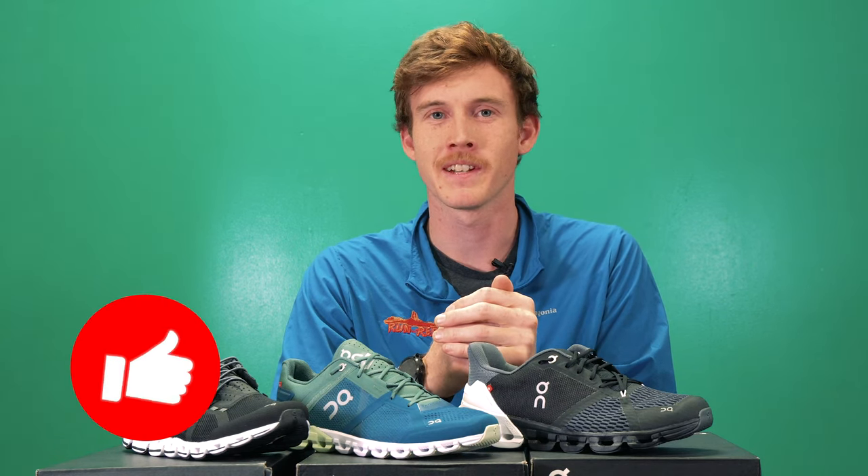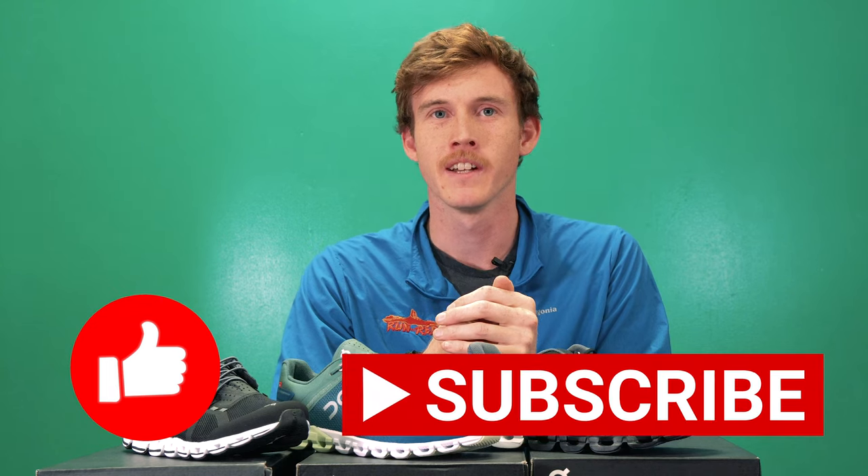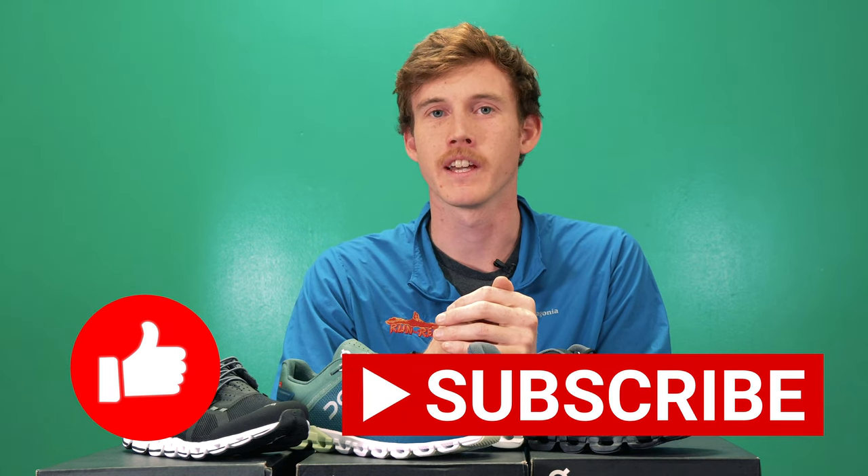That's a quick rundown on the models we carry here in the store. If you have any questions about On Running shoes or running in general, please don't hesitate to ask in the comments section and I'll do my best to answer them all. If you got anything out of this video, please hit the like button and be sure to subscribe to the channel. I hope you're all staying fit and healthy — I'll see you in the next video, happy running!